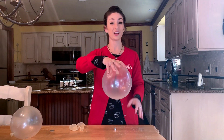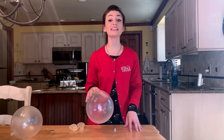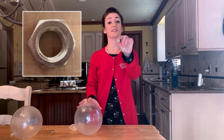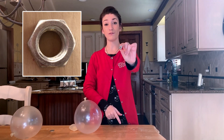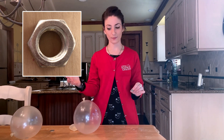But with this balloon, when I go like this, we get really loud vibrations. Those really loud vibrations are caused by the hex nut that I put inside. If you look at my hex nut, you'll see it's got several very flat sides or ridges that help to create that buzzing vibration sound.